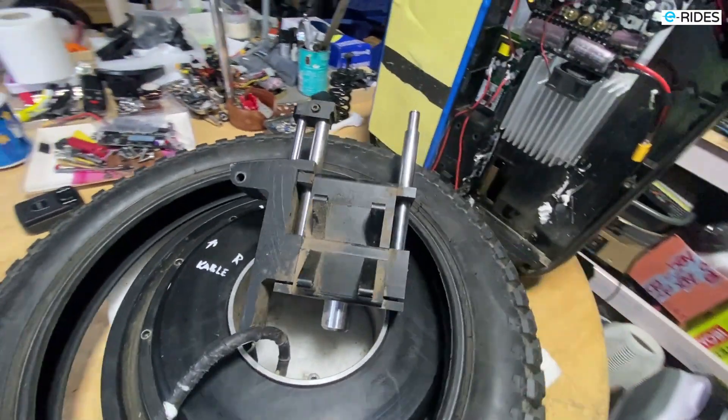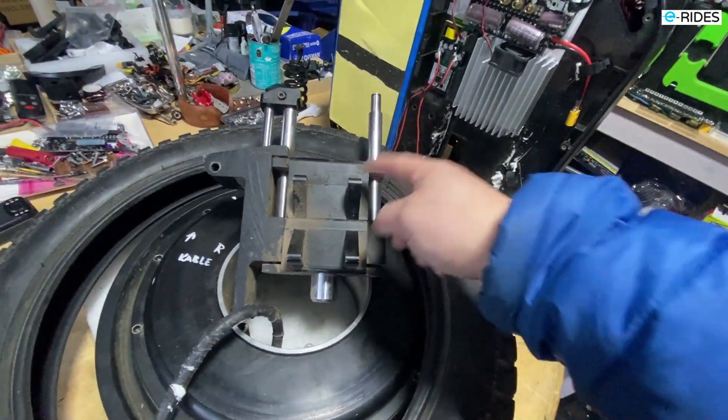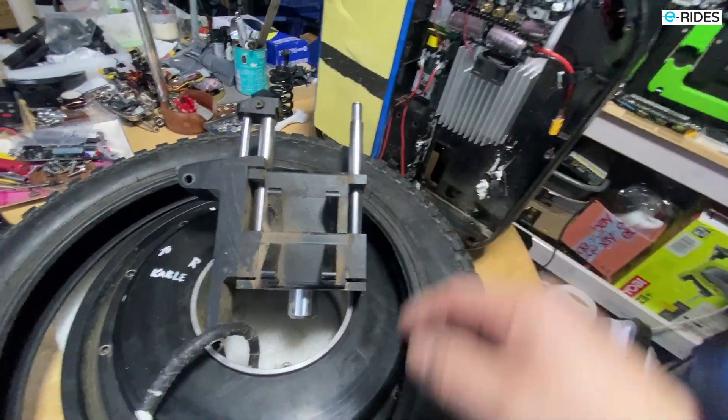Let's get started and put in the new motor. We're doing it in reverse order — put the suspension back in and back into the wheel.